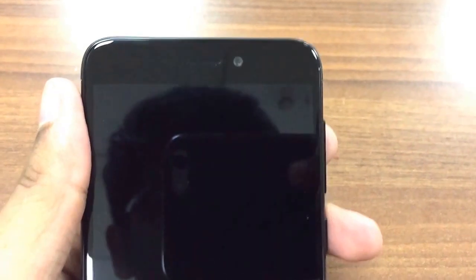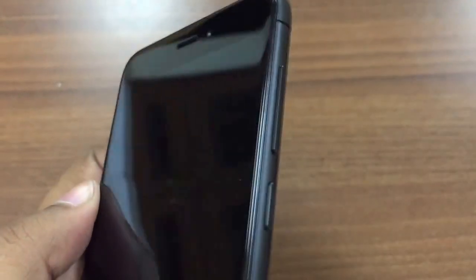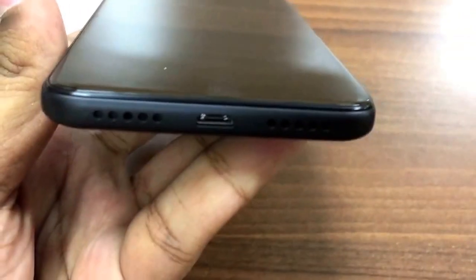The phone looks really classy and the black color just makes it more awesome. On the front you can see the three touch buttons, the speaker, and the 5 megapixel front camera. On the top and sides are the volume button and power button, and at the bottom there is a charging port and two speakers.